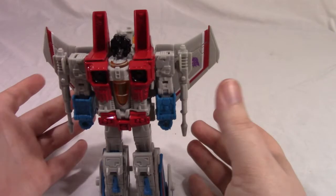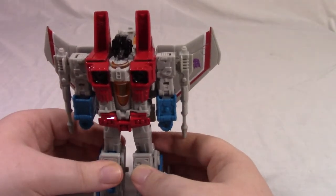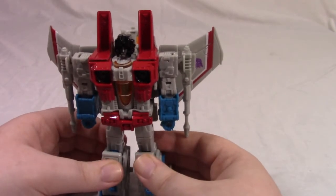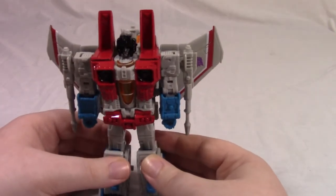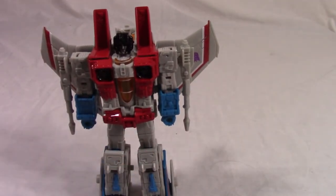I think this is one of the best non-masterpiece Starscreams we've ever had in a long time. Poseability is good, design is good, transformation is a bit irritating but overall pretty good. Overall I think it's a pretty good figure. This has been my review of War for Cybertron Earthrise Voyager Class Starscream. Until next time, bye!